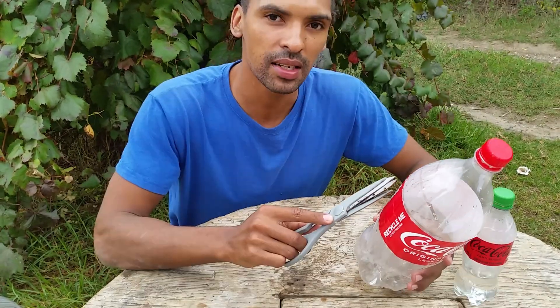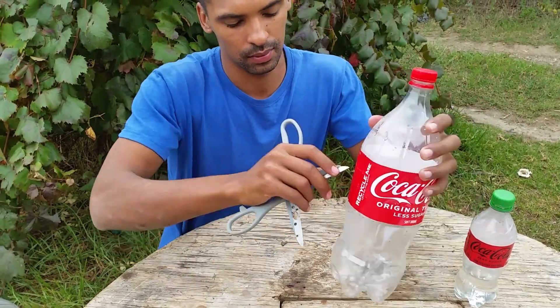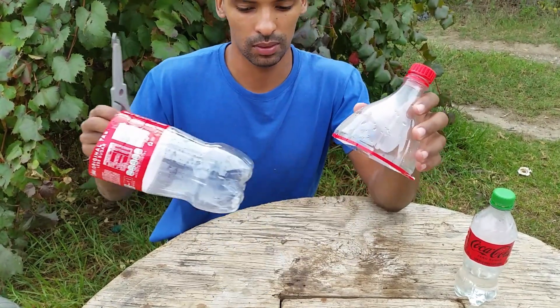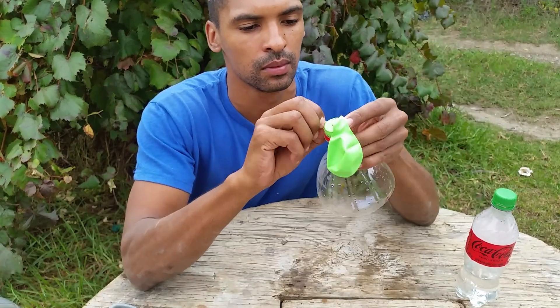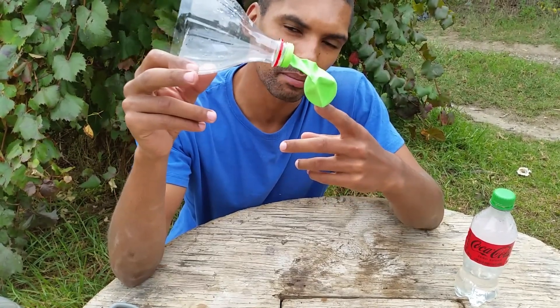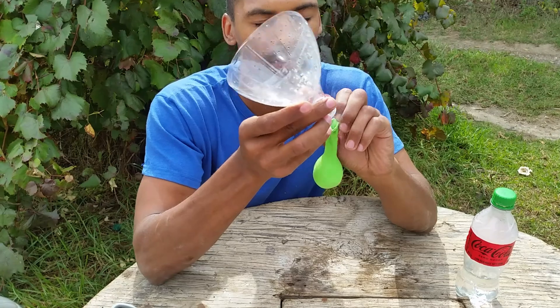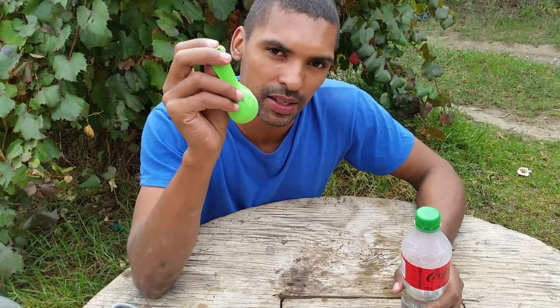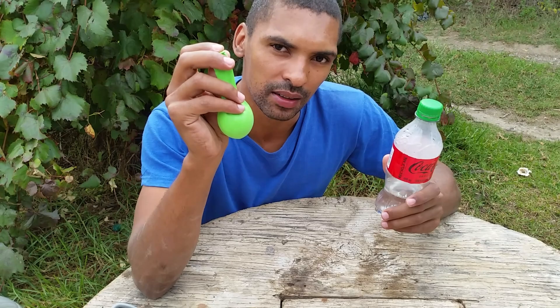So first I'm going to pour in a tiny bit of vinegar into this Coke bottle. Next I'm going to cut off the top end of the bottle to make it into a funnel. Like so, and wrap this balloon over the end of this funnel. And fill this balloon with some baking soda. And now I'm going to place this balloon over the bottle containing the vinegar — careful not to spill any of this baking soda into the vinegar yet.